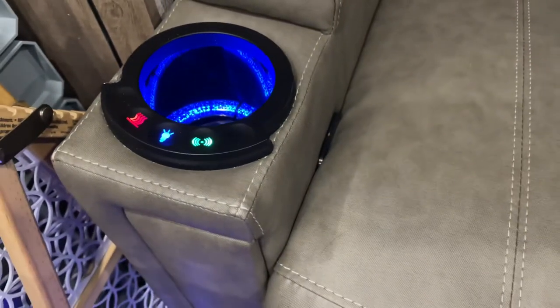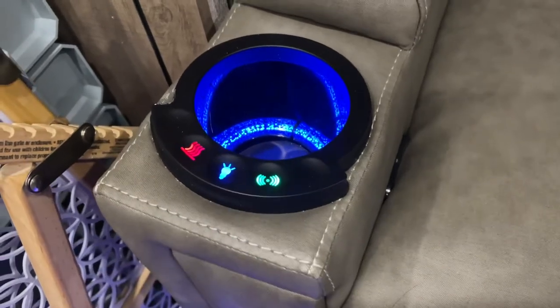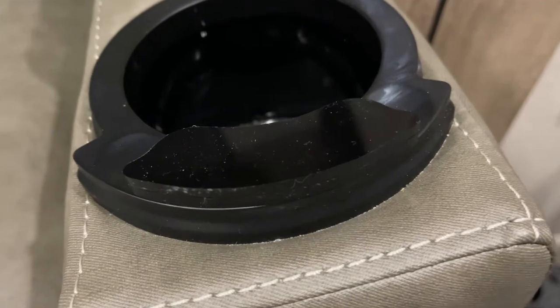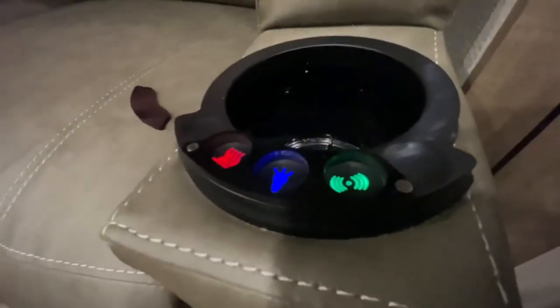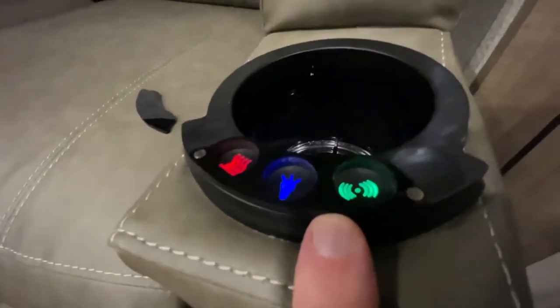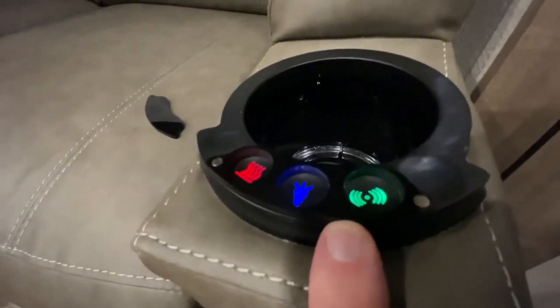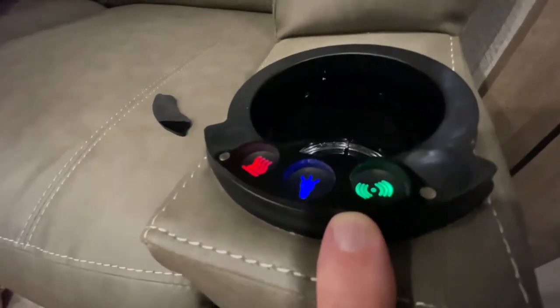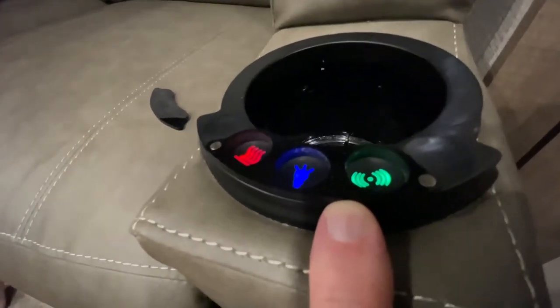Now these chairs, we love them to death. So we came up with this idea to get something to cover over them, which is this cover right here we got from Amazon. The actual name of this thing is called an RV cup holder button guard — it's a cover for Thomas Payne chairs.